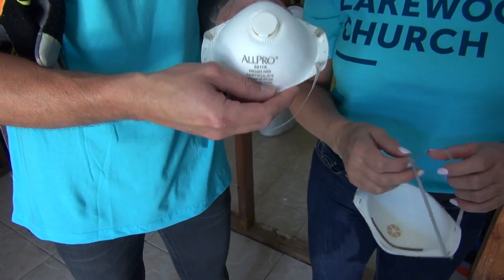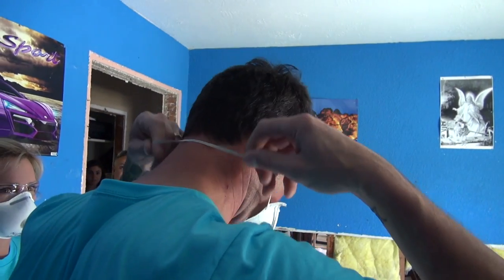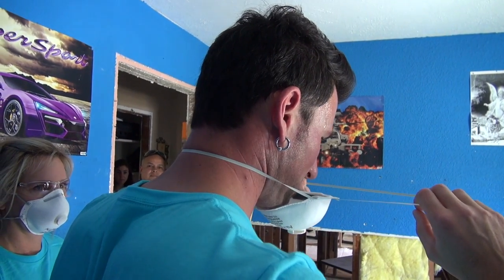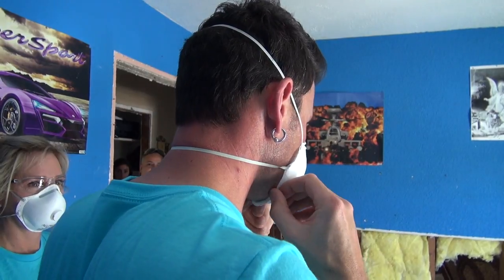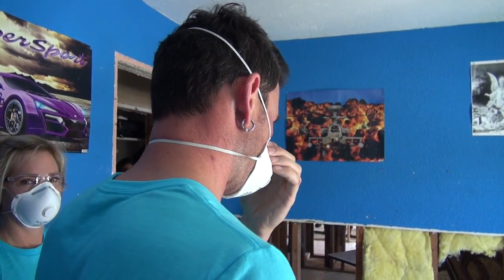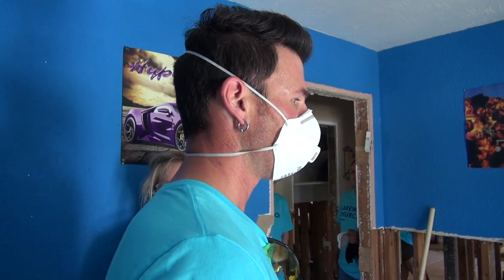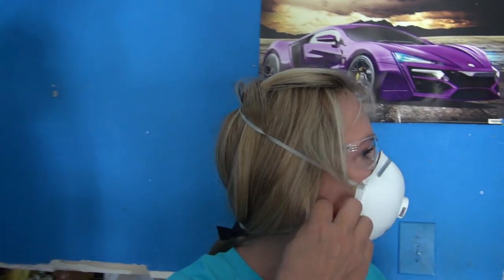You're going to want a dust mask. Start by taking the bottom strap and putting it over your head towards the back of your neck, then take the top strap and put it over your head right above your ears, then press firmly on the metal strip against your nose — that will create a nice tight seal. What you don't want is a beard, because that will not keep the mask tight to your face.